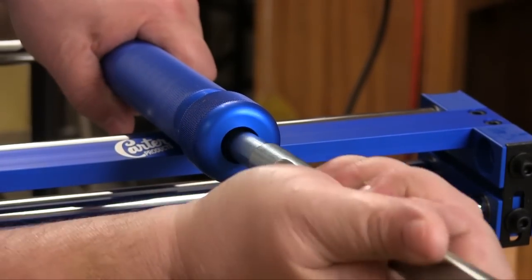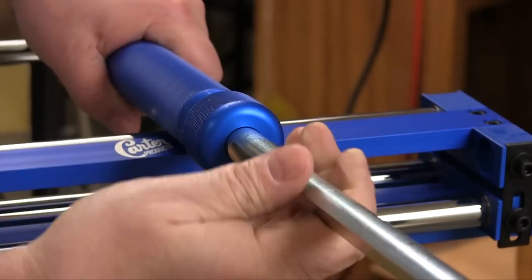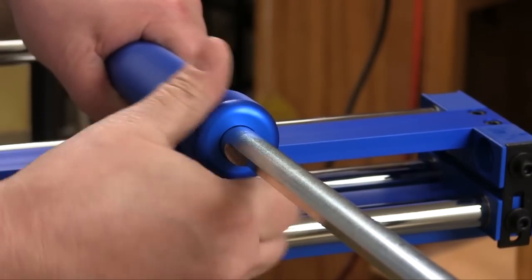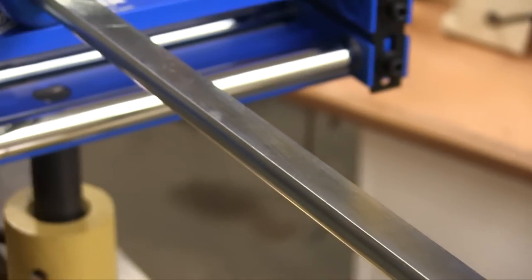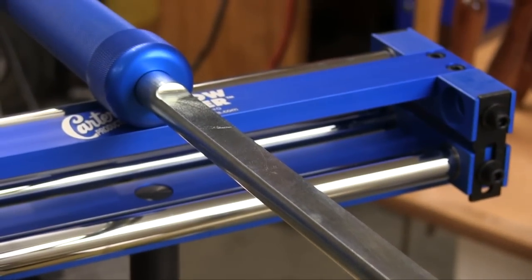The bar fits into the collet within the handle, and then you just turn the collar down to apply pressure to the collet and that locks the tool in place. That flat along the bottom of the bar is what's trapped between the rollers, and that's what eliminates the torque from being passed on to the handle.